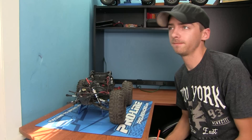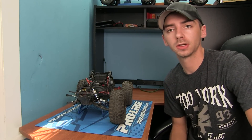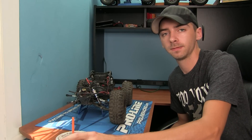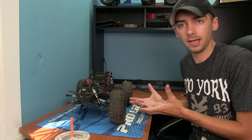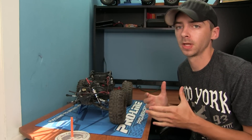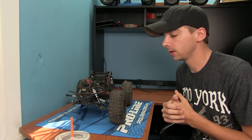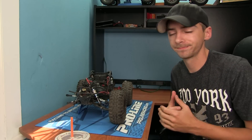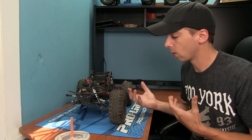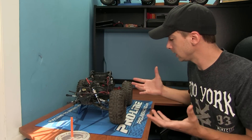What's up, all my fellow RC fanatics! I've been doing a lot of stuff with the Axial Yetis — these trucks are pretty cool, besides the fact that at stock they can be a little on the weaker side of things. Everybody's got their downfalls and problems on their trucks, but overall the Yeti is really an awesome truck.